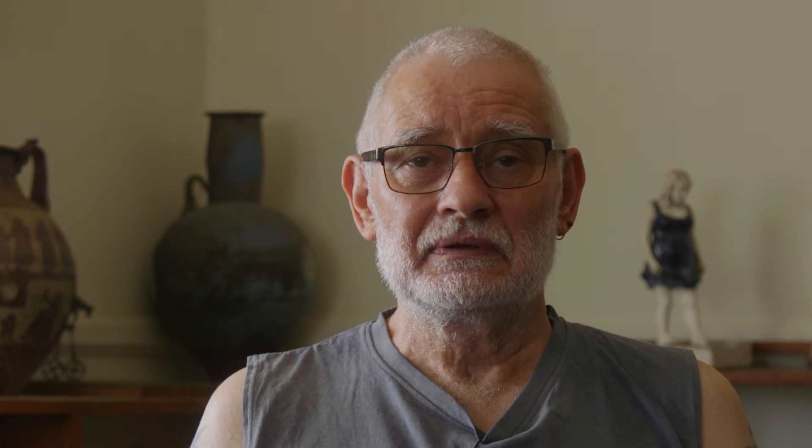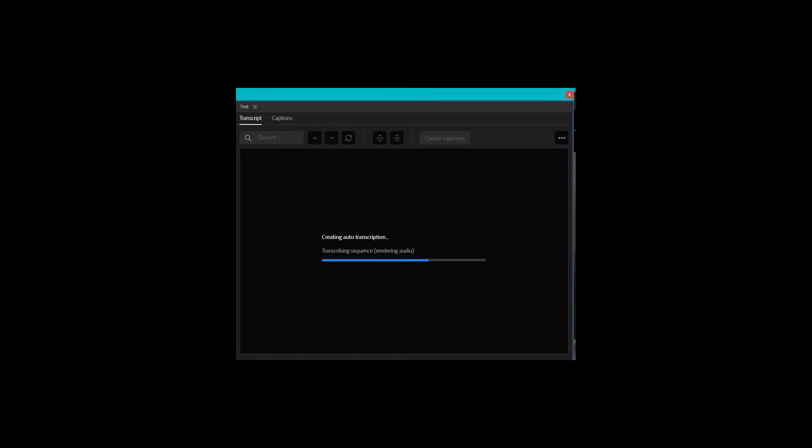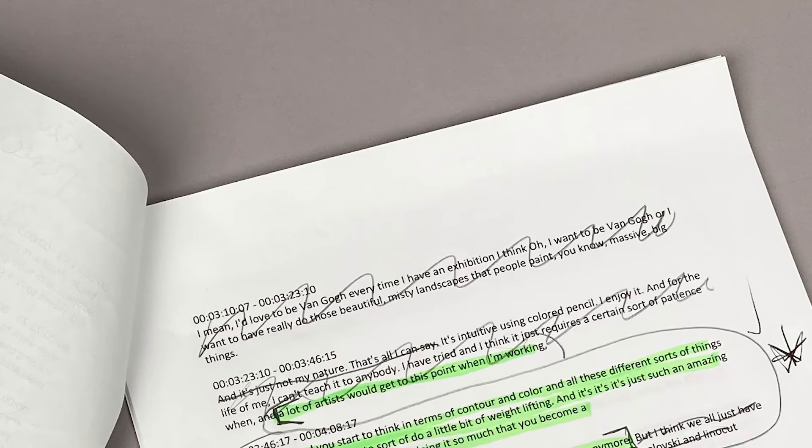Quite often when a restart happens, I give two claps, which shows up clearly on the audio waveform in the timeline, so I know around that point there's something that needs to be taken out. Once I've got the synced sequence edited down, I'll do a transcription — I can do that from within Premiere Pro now. It's a fairly recent feature and it sends it off to the cloud to be transcribed by AI, not 100% accurate but I'd say over 95%.